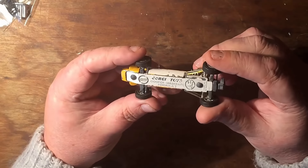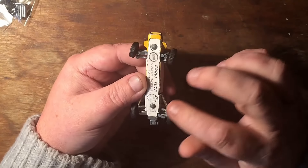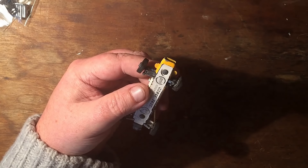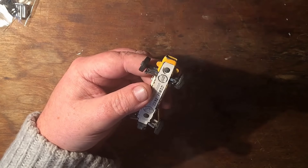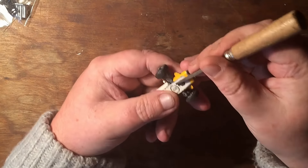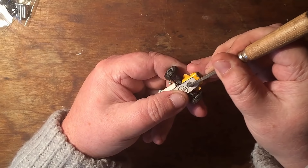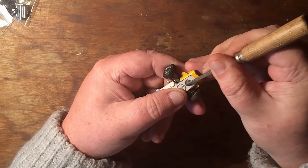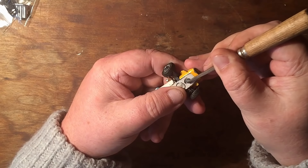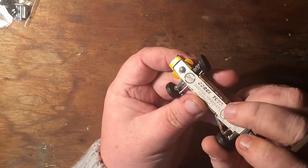As always, the first bit is to get this thing open. I've got the same problem I had with the Fab 1 — the bottom of the rivets are slightly rounded so I'm going to have to cut them off. I'm going to use my little stubby file for this because we're in a tight spot. Just try and file that a bit flat, just enough so I can get a punch in there to start the hole for the drill.